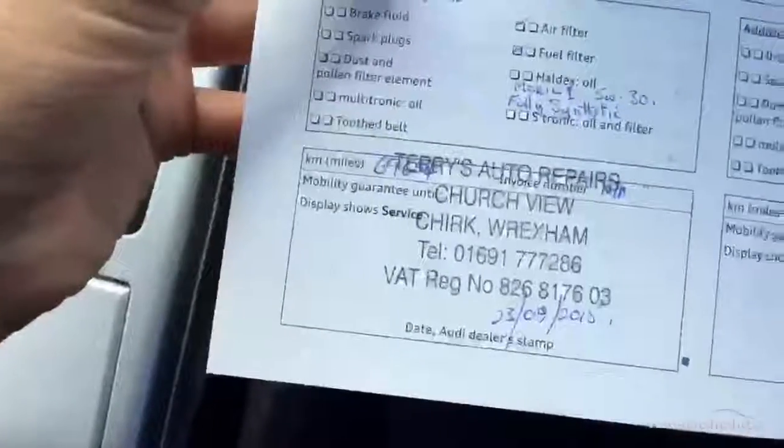Looking at the documents — the MOT expiry date is 11th February 2017, so there's plenty left. The V5 shows three owners on the vehicle. Looking at the service history, there are quite a few Audi stamps: 17,000, 38,000, 59,000 and 67,000 miles all done at Audi, and a non-franchise stamp done at 69,000 miles. It does currently require a service.